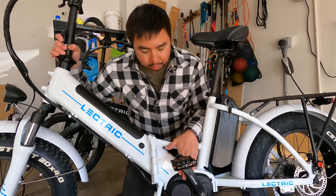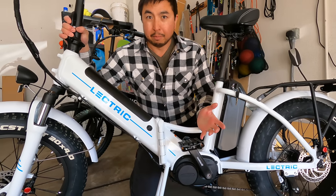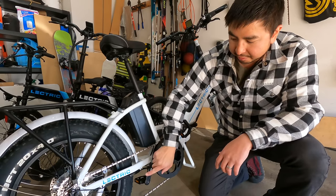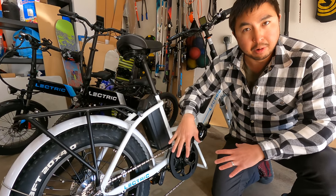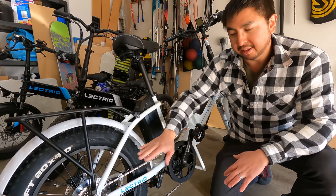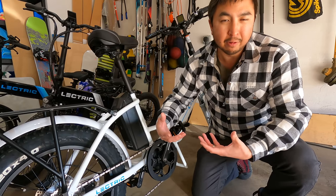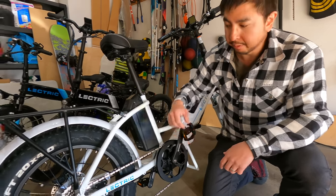We have a 500 watt mid-drive motor with a peak output of 920 watts — a pretty strong mid-drive motor. This bike has a shift sensor that detects when you're about to shift and stops the motor momentarily so you don't break the teeth of the cassette. That's very important with a mid-drive motor, not as critical on a hub drive. The bike also has a brake light.